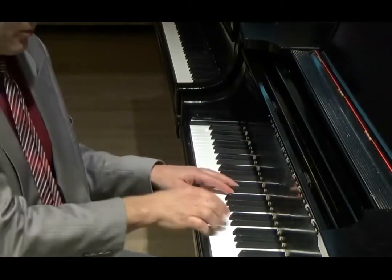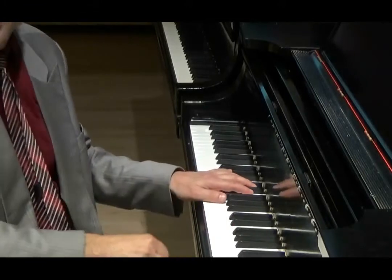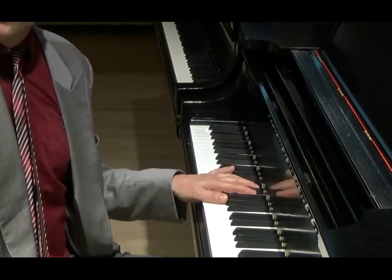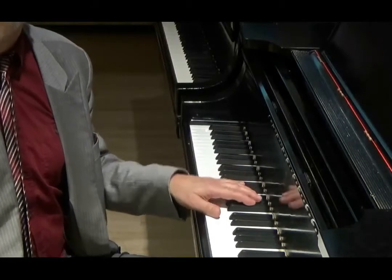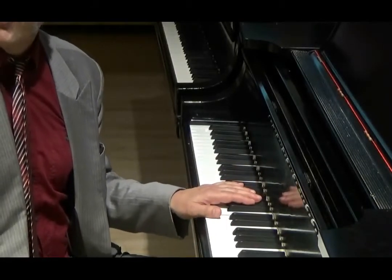Several people today, when I said play that a little louder, you instantly see them diving into the keys. And of course that's the standard way, because we think if we want to play louder, we have to push the key down more. And that's what makes ugly sound.